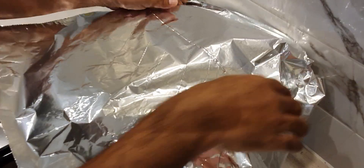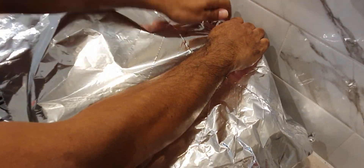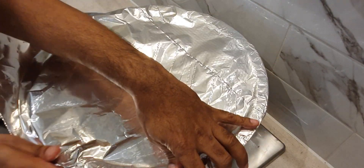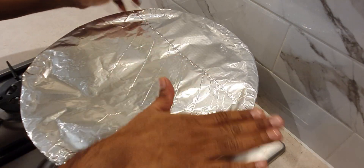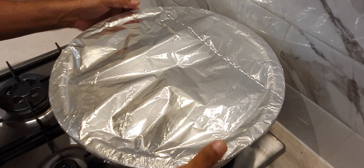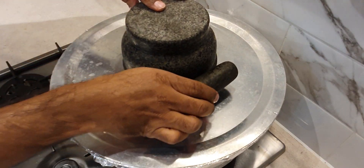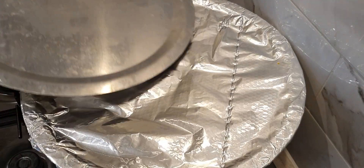Seal tightly with a foil. Place the biryani handi over a griddle or tawa and cover with a lid. Place some sort of heavy object on top of the lid so that the steam does not escape and the lid is tightly sealed. Cook on high flame for 8 minutes, medium flame for 15 minutes and lowest flame for 12 minutes. Once you turn off the flame, make sure you don't open the lid for at least 10 minutes.